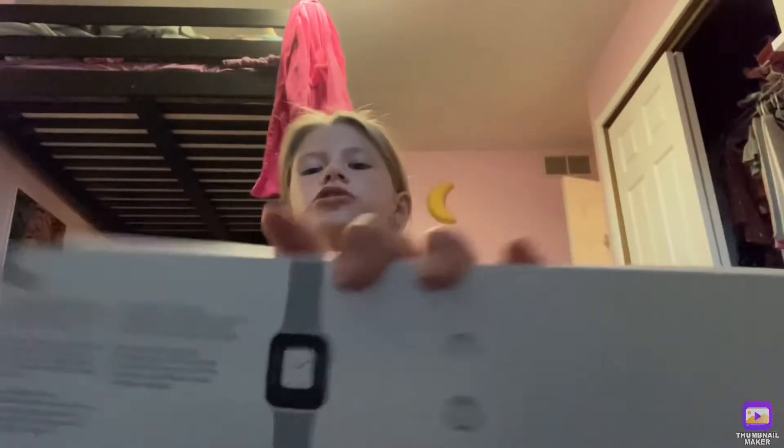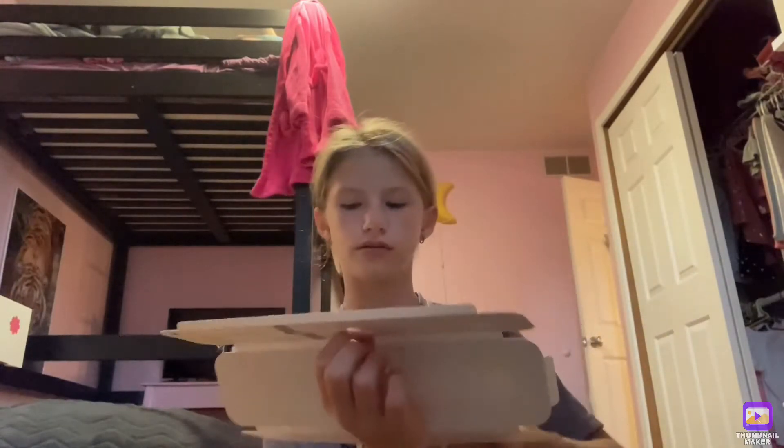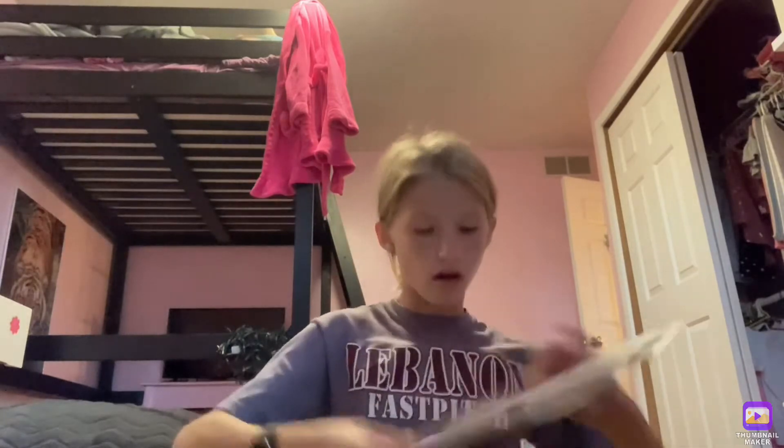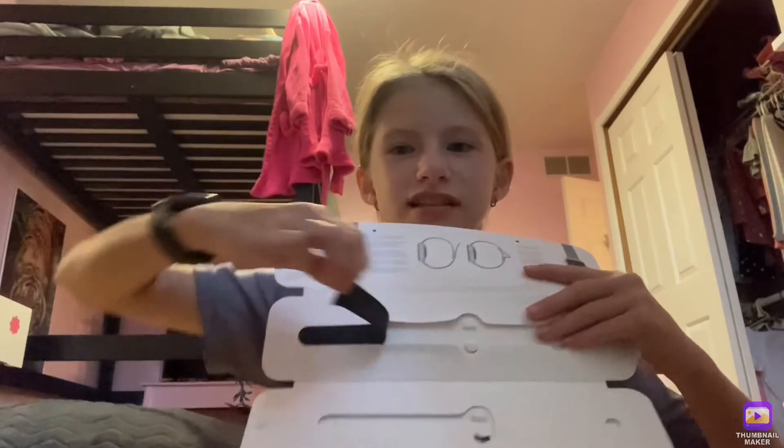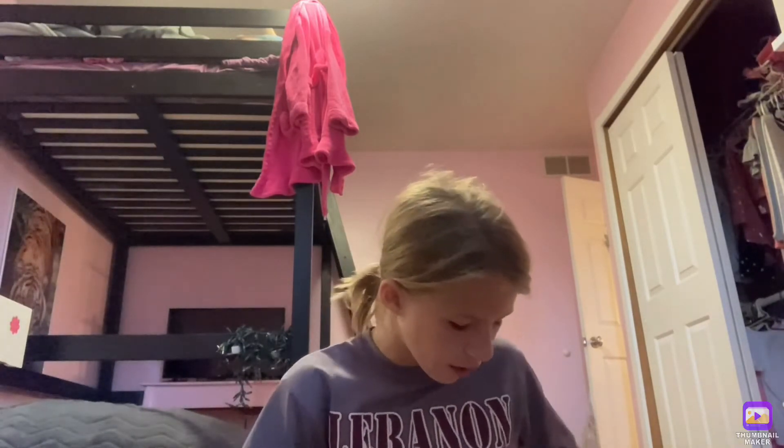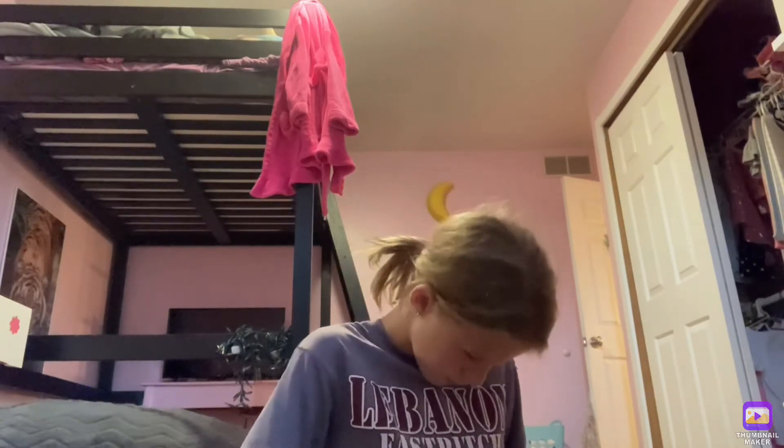Inside here you have information about the Apple Watch and stuff. This is actually a big box — I wish I could show you how satisfying the original video was. Look at how satisfying this is! If you watch unboxings, you know how fun it is — even if you don't like watches, you'd just want to open it for the satisfying experience.